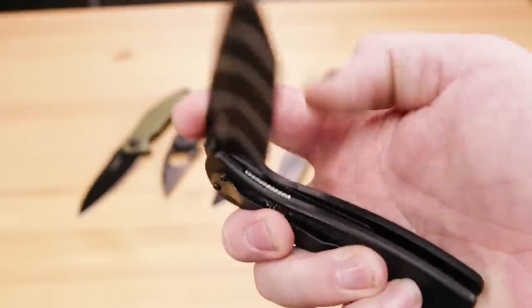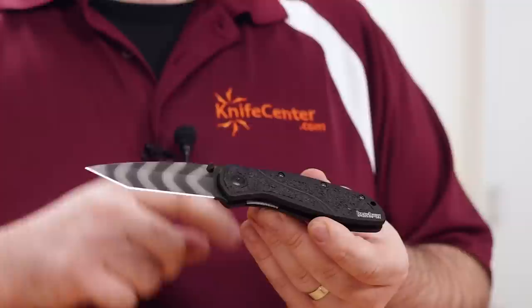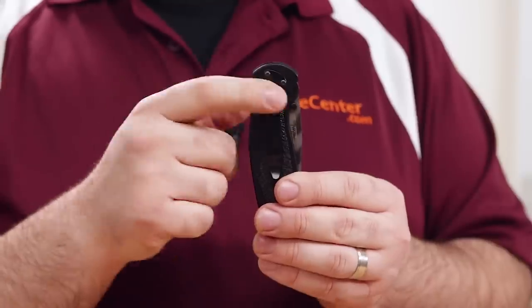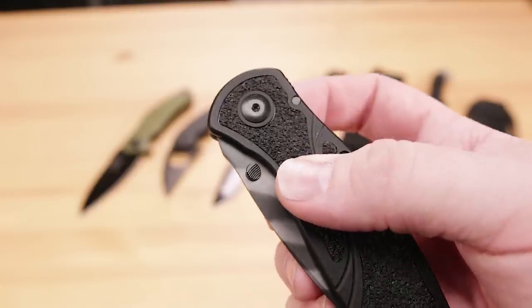Like the rest of the Blur lineup, this is a liner-locking folder that features an aluminum frame with some grippy inserts that provide a little bit of extra traction. It's an assisted opening knife, but you don't get a flipper like a lot of designs nowadays. Instead, you get thumb studs — and this is actually a really great implementation of thumb studs thanks to this diagonal cutout. The way it's shaped, it catches your thumb very naturally when you go to open the blade.